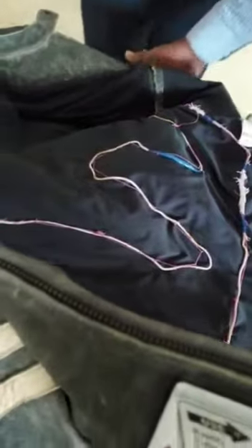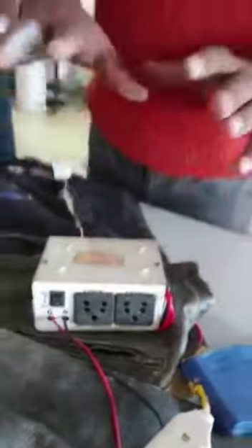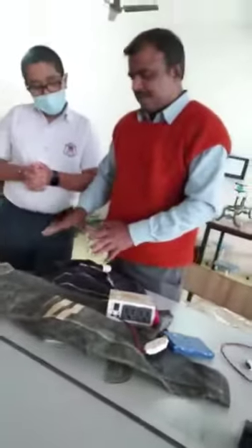This is a nichrome wire, and the nichrome wire spirals inside the jacket. The quality of nichrome wire is that when current flows through it, it produces heat. This is a microcontroller from which we control the amount of heat flowing through the jacket.